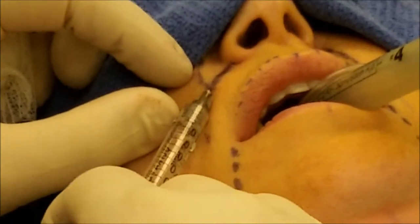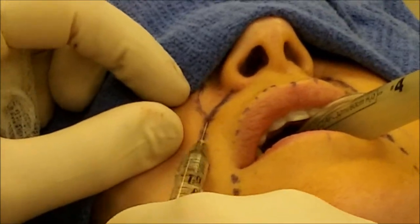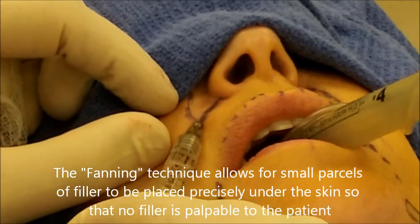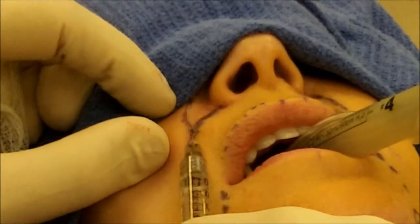I go to a different location and again, small amounts as I'm filling and pulling out the needle. I just keep changing — it's called the fanning technique. The syringe goes right under the skin, and it's very hard to see. I'm just putting little amounts in at a time to really fill that as we go.